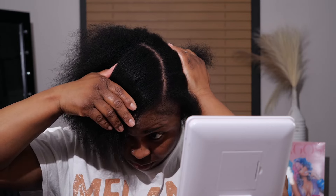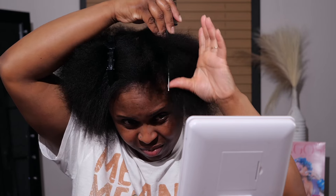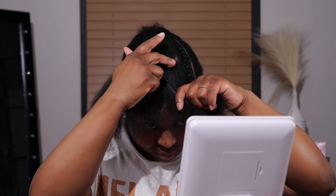For the prepping, I'll be doing leave out — my hair isn't blown out. I decided where I wanted my parting space and I'll be getting some pieces together from each side so I can make sure I have enough hair to cover the tracks on both sides. I have very thin edges and I didn't want to pull them anymore.